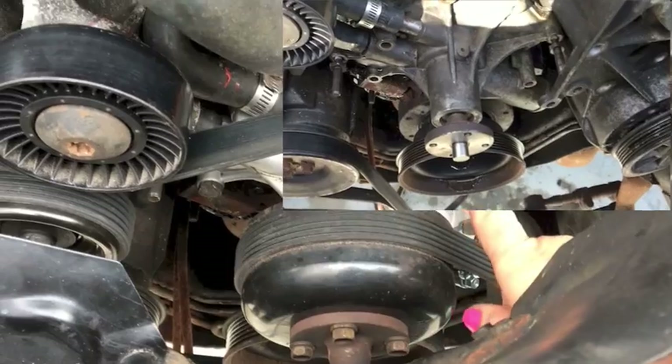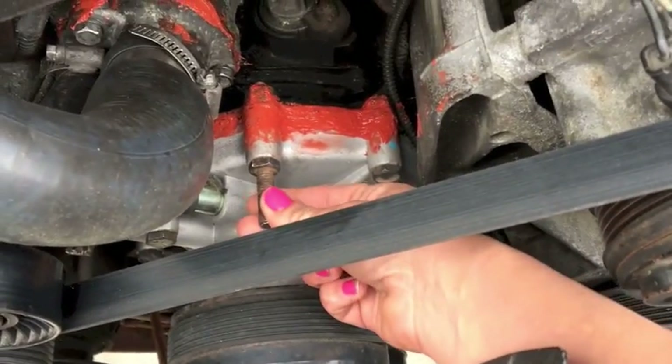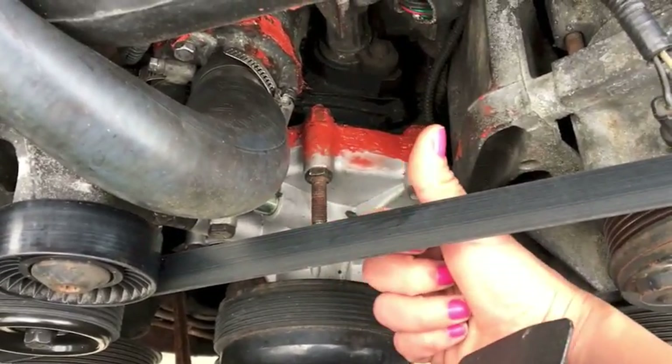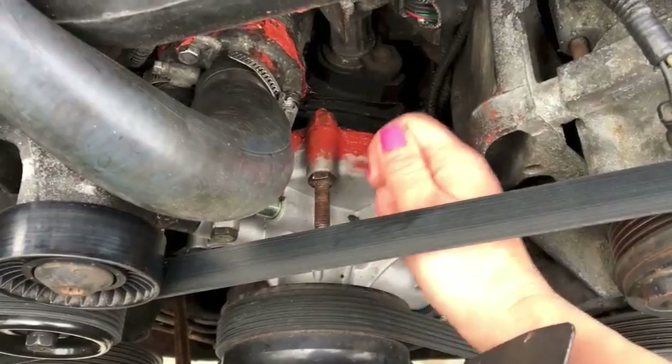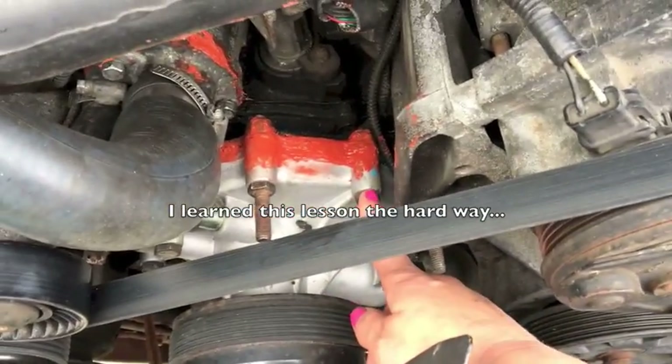Now you have full access to your water pump. Start unscrewing everything. Just make sure you take note of where each bolt goes. What I would do is as you unscrew things, go grab your new water pump and put that screw exactly where it's supposed to go in the new water pump so you keep track, because they are all different sizes.